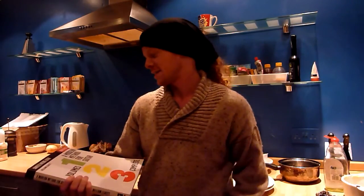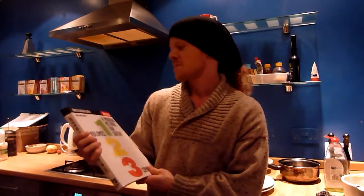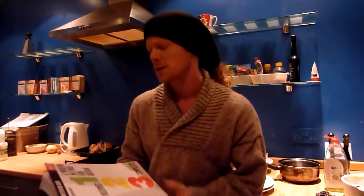Hey guys, it's Steve from stevepigotmusic.com and this is another installment of the book club — my book reviews of books I particularly like about the guitar. This one is 'A Modern Method for Guitar,' Volumes 1, 2, and 3 by William Levitt — or it could be Levi — and this is from Berklee Press, so this is the Berklee guitar method.